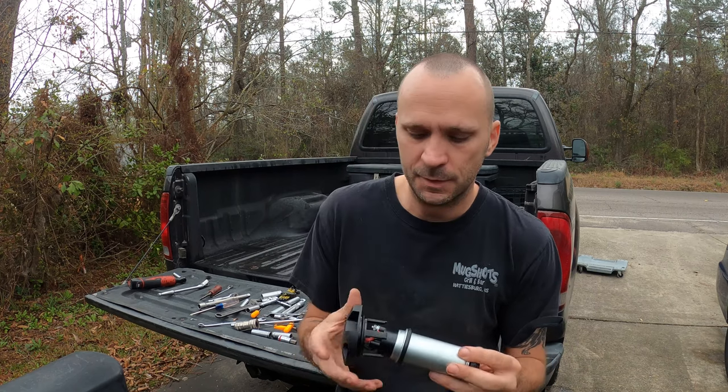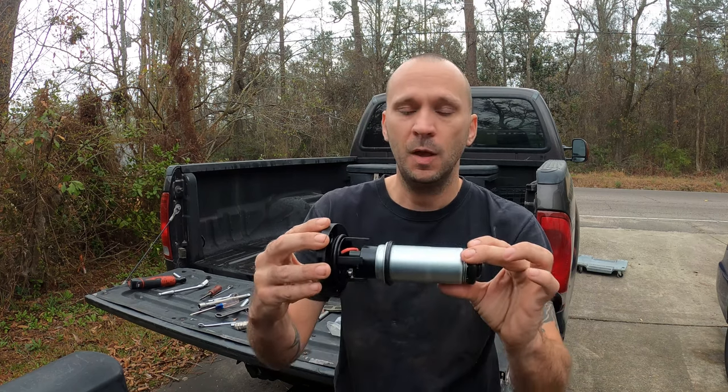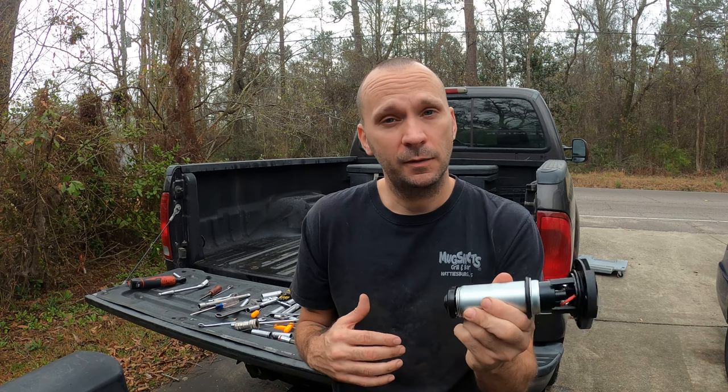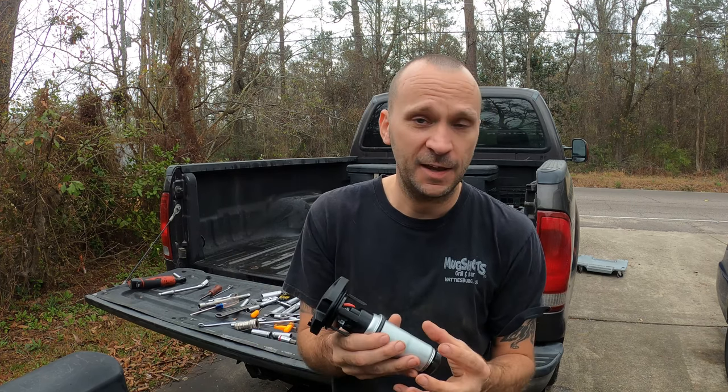What's going on guys? Welcome back to the channel. Today we're going to be working on the 6.0 Power Stroke again and we're going to be changing out the fuel pump — but not the entire fuel pump, just the sending unit, because the housing is still fine. Buying the sending unit was way cheaper than buying the whole thing, so we want just the sending unit. I'm going to pull the old one out, take it apart, put the new one in, and that all starts now.